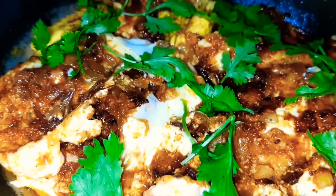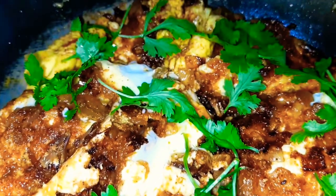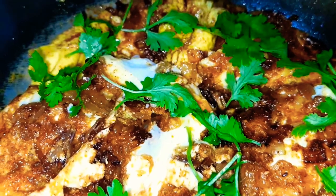Hello people, welcome back to my channel. This is a good recipe for Hyderabad. This is the first time I will make this recipe.